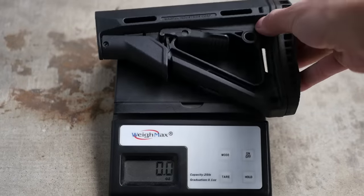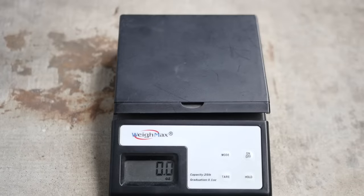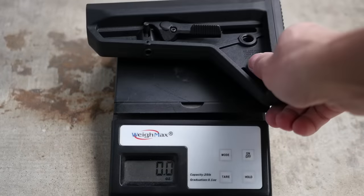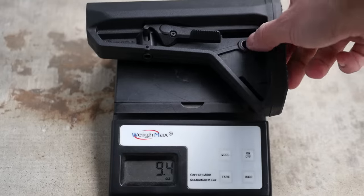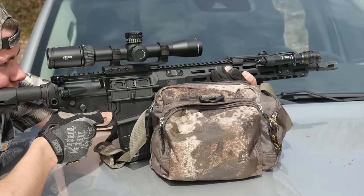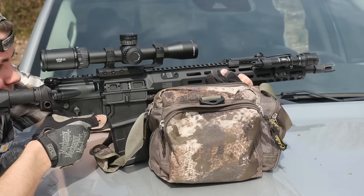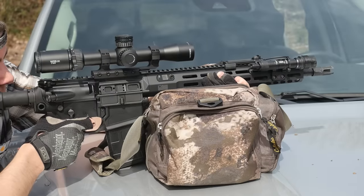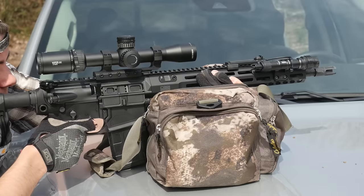So my overall thoughts on the out-of-the-box configuration of the 716i: I would like it to come with a better stock, probably just the full-size SL — that would drive the weight up a little bit, but it's just a better stock all around. I also think the gun should have the ambidextrous SIG charging handle already installed — no point messing around with the mil-spec one — and I think they should just toss that little shoulder adapter in the box with the gun. If you really like tinkering with your guns, you might be kind of frustrated by the proprietary nature of the 716i, but there are no major functional issues that need to be addressed with aftermarket parts.